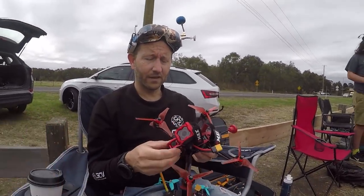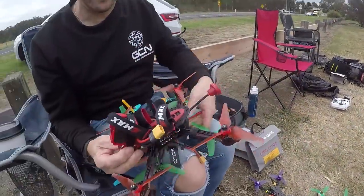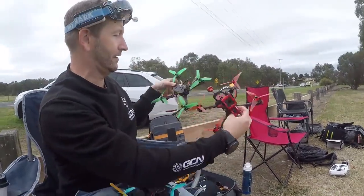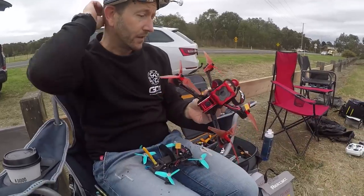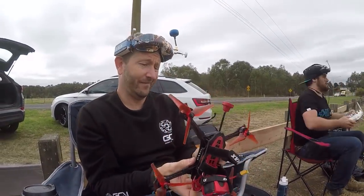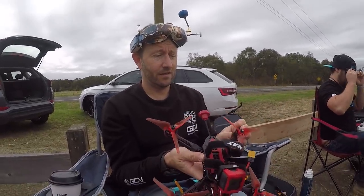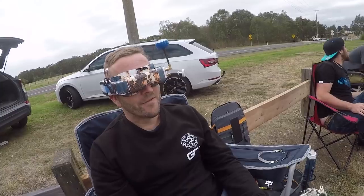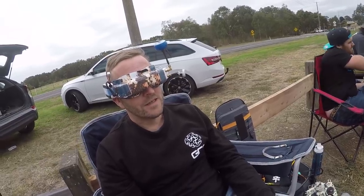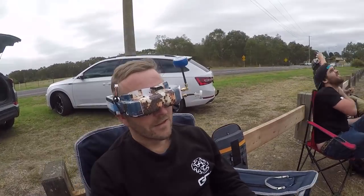Tony compares it to the Hawk 5 he's been flying — the Buzz looks significantly bigger in the frame, which is good for a top-mounting battery, and he figures this is more for freestyle. For freestyle, it's probably not a bad thing to have a bit more weight — you get a bit more momentum. Tony gets ready to fly it.